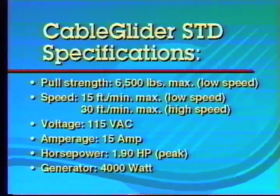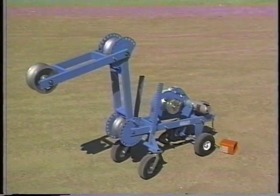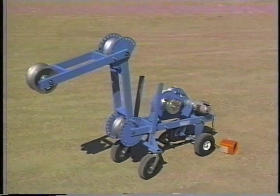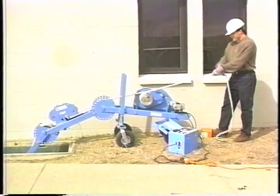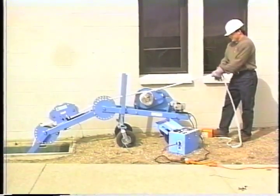The standard Cable Glider pulls up to 15 feet per minute at low speed. The hydraulic model is capable of 3,500 pounds of pull strength. Consult your Condux catalog for complete details. For added versatility, there's the Cable Glider Plus. The Plus features the same power pack as the standard puller, but it's mounted on a heavy-duty frame, which includes an additional pivoting arm for an extra-long 10-foot reach.